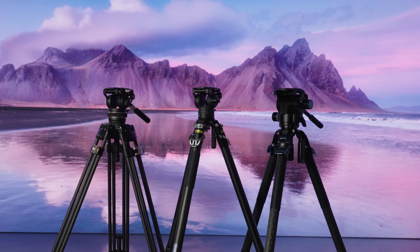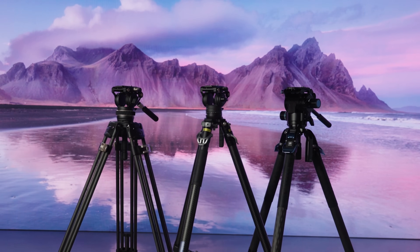We've put links in the description to where you can find all three tripods online, some with a small discount. If you have any questions, leave them in the comments below. Otherwise, follow us via the social links and we'll see you next time.